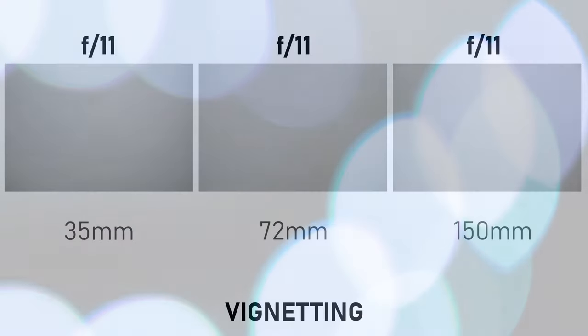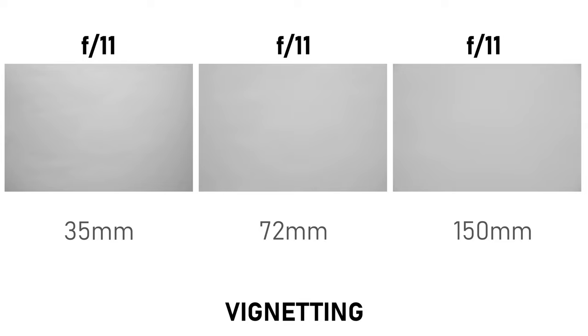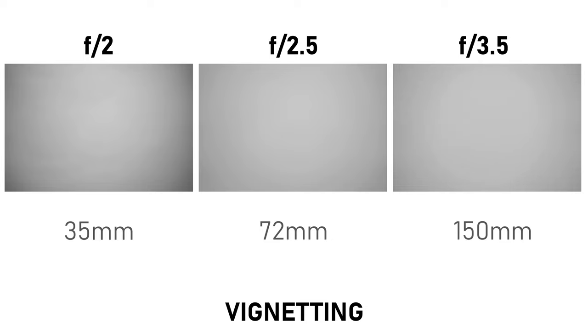Before I wrap this up, let's take a quick look at the lens's vignetting. If you turn off the correction profile in-camera or in Lightroom, at the 35mm end the lens starts to show a little drop-off around the edge of the frame at f4, and by f2 we're losing about 1.2 stops of light in the corners. Things are not as bad at about 70 millimeters, where we only lose about two-thirds of a stop when wide open. I was a bit surprised that at 150 millimeters, vignetting becomes visible already at f8, and increases to a loss of about 1 f-stop at f2.8. All of that is about average for a large aperture zoom lens, and it is completely corrected by the lens profile in-camera or in Lightroom, so it's not a major concern.